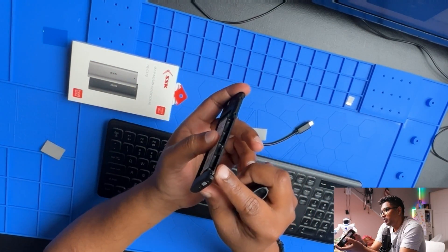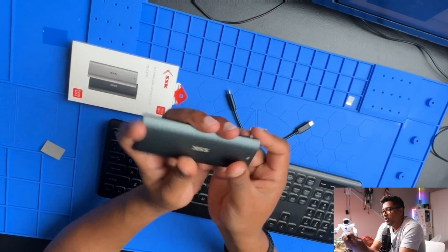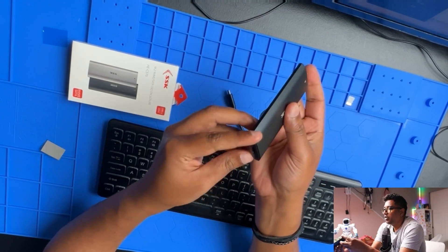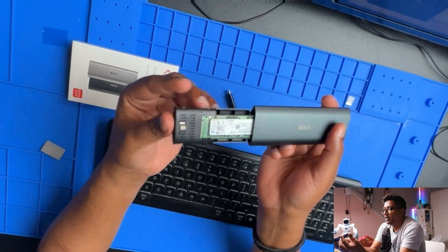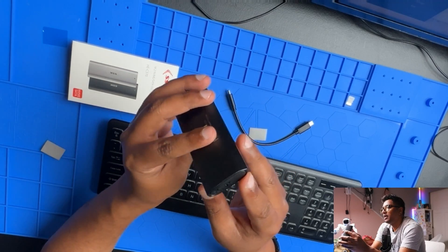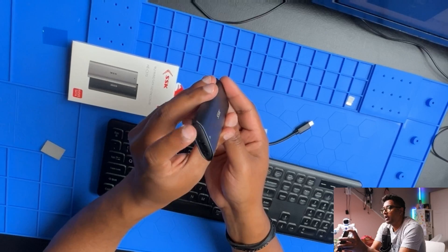You don't need a screwdriver. The only thing I don't like is the lock — there's a sign but it doesn't seem to actually lock. The case just comes out. That's the bad thing I notice about this case — I can't seem to lock it.